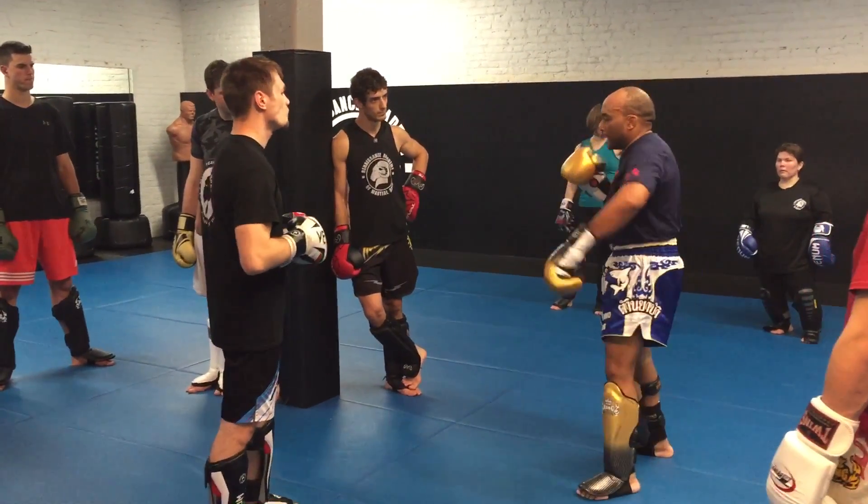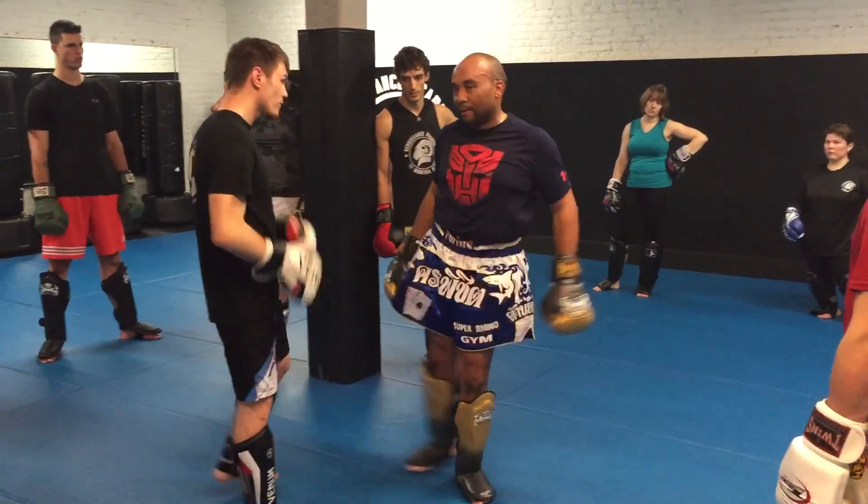So let's try it back and forth. Very good: foot jab, left hook, right round kick.